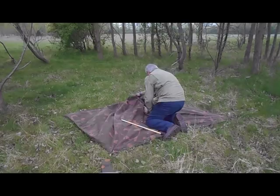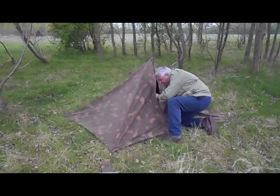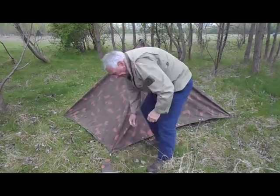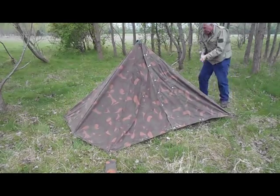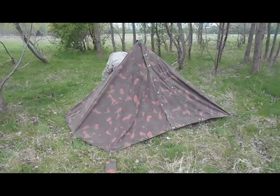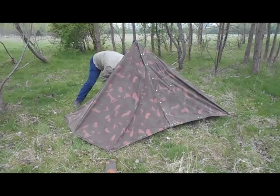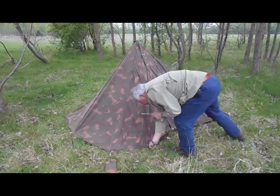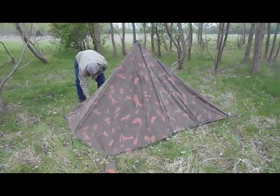For setting up the tilt barn easily, it's a good idea to keep them fastened together until you need them. Start by pegging out one corner, then the other three, until you've got a rough square shape. Put the poles inside the tent in two sections before you join them together, then put them up through the centre holes.